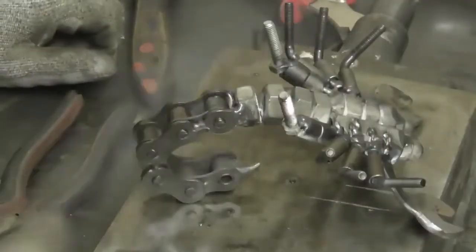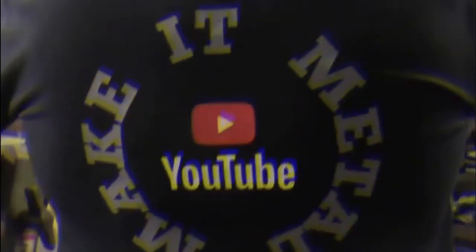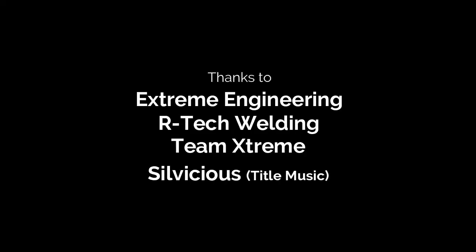So that's what's in the box guys — an Abac compressor. Get yourself over to the Xtreme website and have a look for yourself. They've got them on there at the moment at £559.98 plus VAT. It's quality. Team Xtreme.